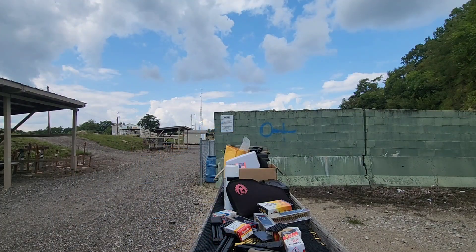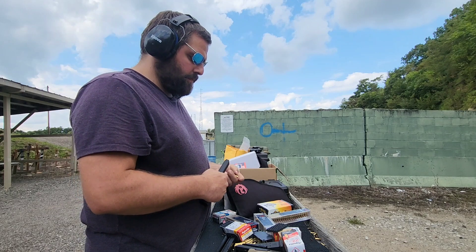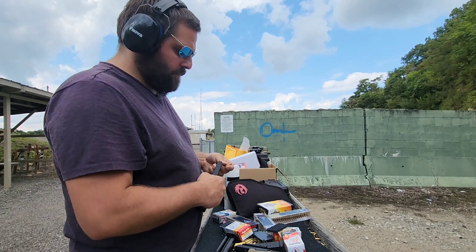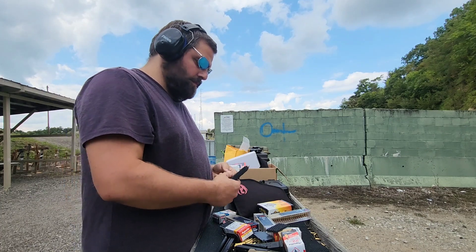For anyone interested in how difficult this may be to load — it's not very difficult at all. It does start to get a little stiff around 20 rounds, and the last one is the hardest, but I still find it pretty easy.